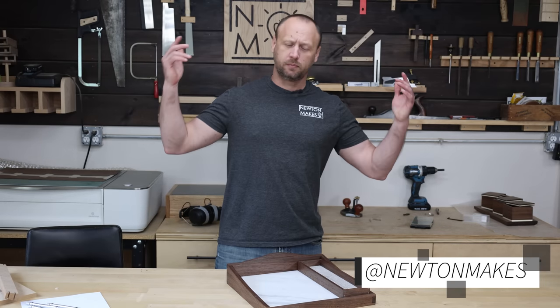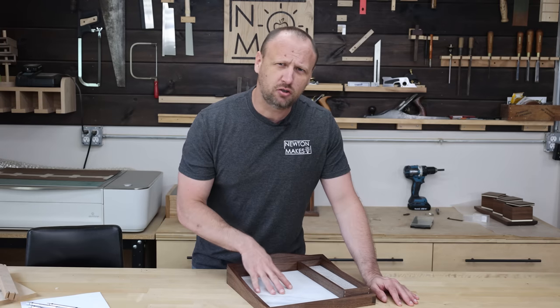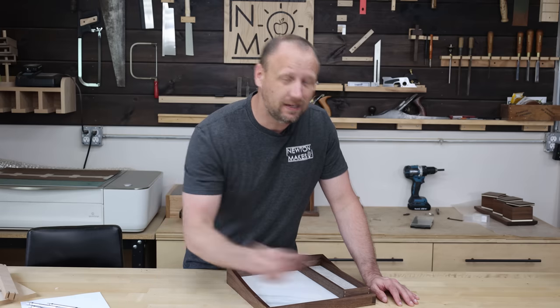What's up everyone, welcome back to the shop! Today we're gonna make this really cool customizable tray. You can change the looks of it, you can batch it out, and best yet you can do it all in one day. So let's start off with milling up some lumber.